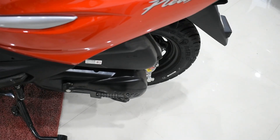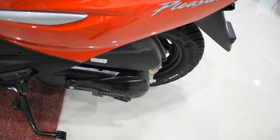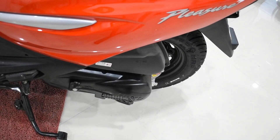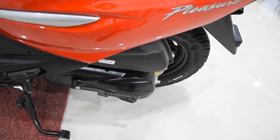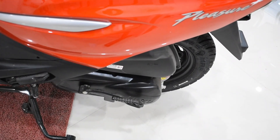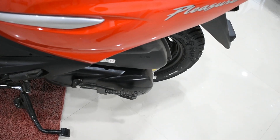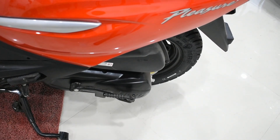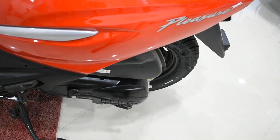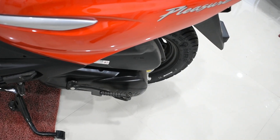Now we are going to talk about the engine. The all new Pleasure Plus consists of a 110cc single-cylinder engine which puts out a maximum power of 8bhp at 7500rpm and 8.7Nm of torque at 5500rpm. Practically speaking, this scooter is not a race bike — it is useful for daily commutes, and the power and torque figures are really good for that purpose. Being a scooter, it has an automatic transmission, and the single cylinder consists of 2 valves.